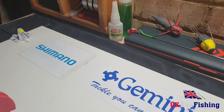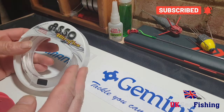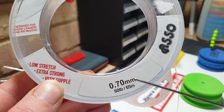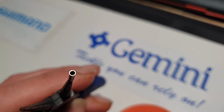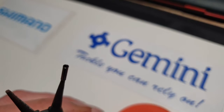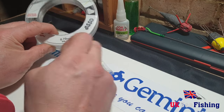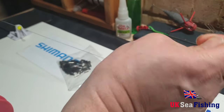Right then guys, to show you the actual process itself: you're going to take some line — I want to use my 60 pound shock leader, which is 0.17 millimeters in diameter. I've got a packet of crimps that are 1.5 millimeter internal diameter and 8 millimeters in length. The internal diameter is just slightly bigger than twice the line diameter, and there's a reason for that which I'll show you now.